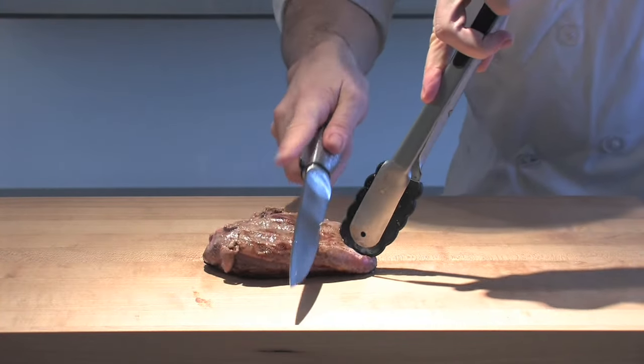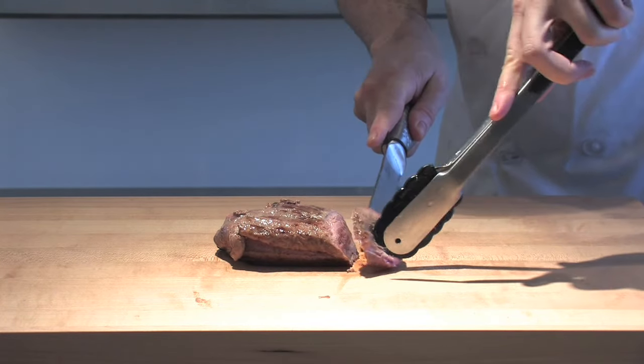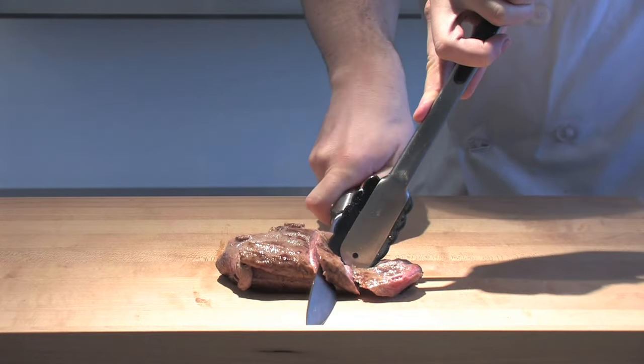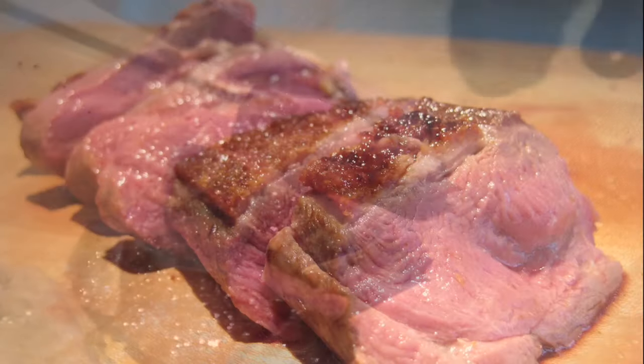Now we flip it over using our tongs and a really sharp knife. We're going to cut all the way through that duck — and you can see the trouble I have with the knife, that's because the skin is so crispy because we've done it skin side down in the pan. That's lovely crispy restaurant-style duck.